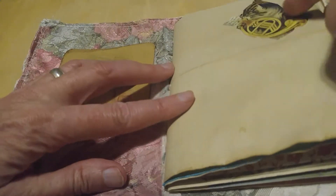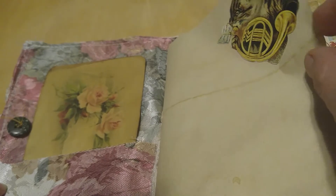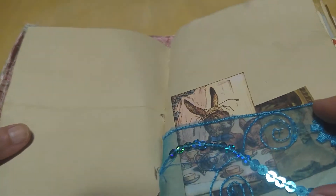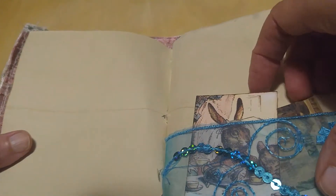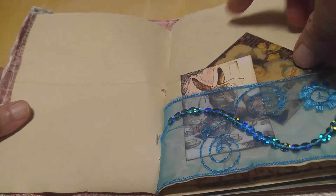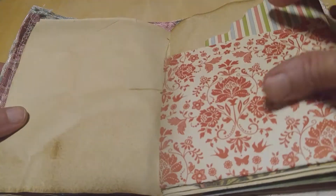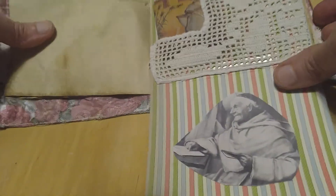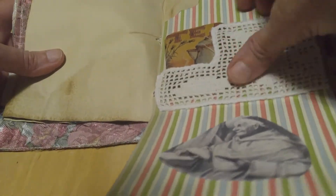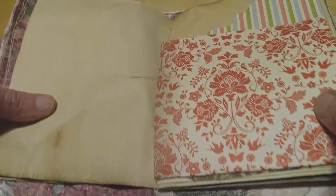There's a journaling page with a vintage type of cat on it. The next page shows a little fabric pocket insert and I've got some little tickets in there. Next is this little thing and it opens up like this, and then there's a little lace pocket with a little tag in it, and then that closes up, which is kind of neat.